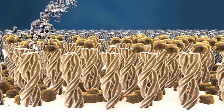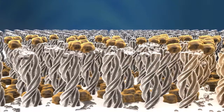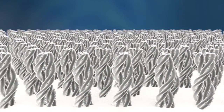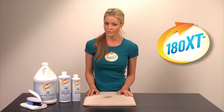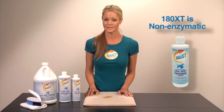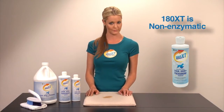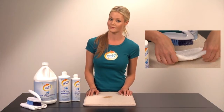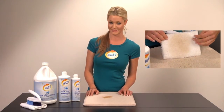180XT's proprietary technology, Moleculift, actually binds the pheromones and lifts them up and out from the subfloor to the surface. It's also important to state that unlike other competitive products, 180XT is non-enzymatic, so it won't yellow surfaces. In fact, it will actually remove all yellowing left behind by your enzyme-based cleaners.